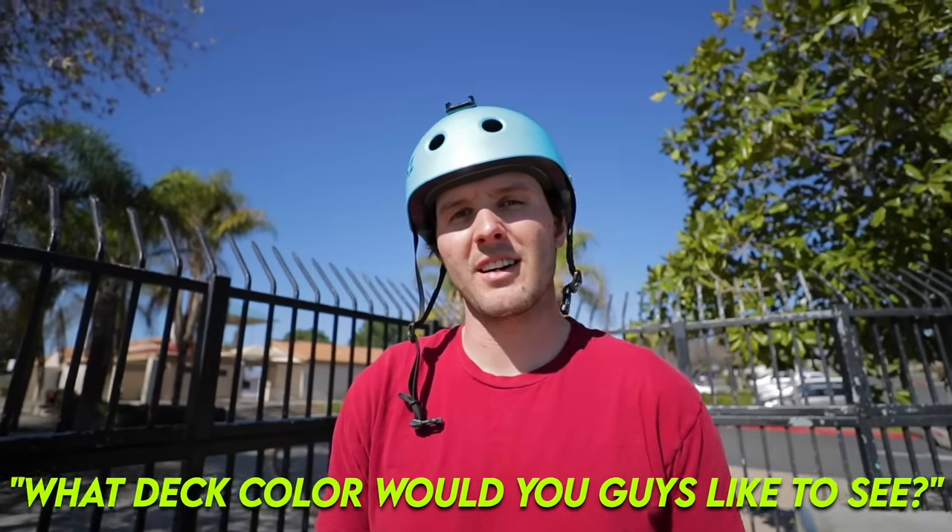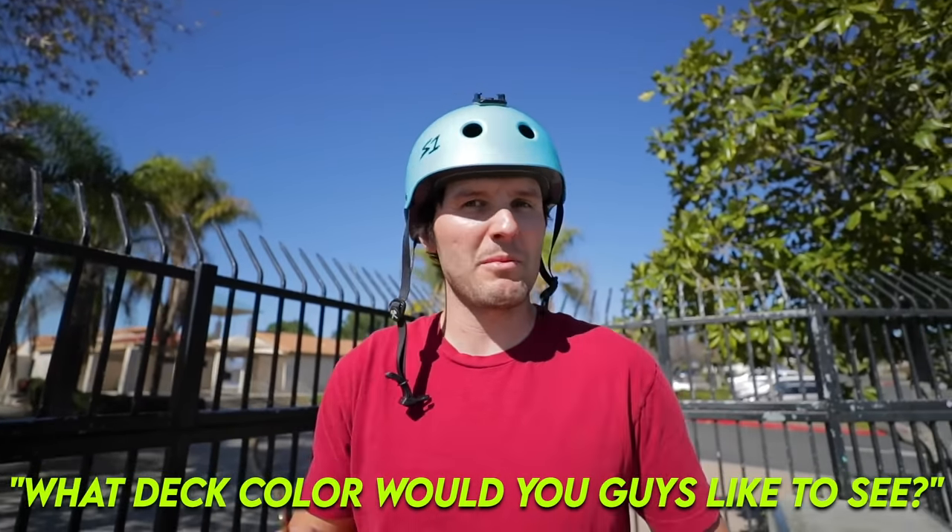Quick question for you guys — if I made another signature deck, what color would you guys like for it to be? I think it'd be really cool to have another sig deck. I'm always thinking about different colors and things like that. Let me know in the comments below.